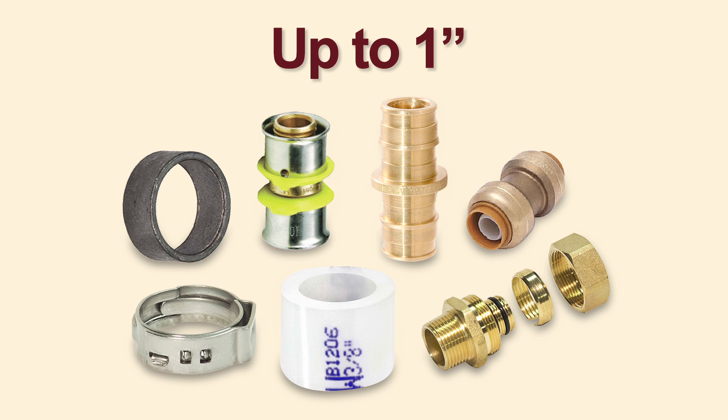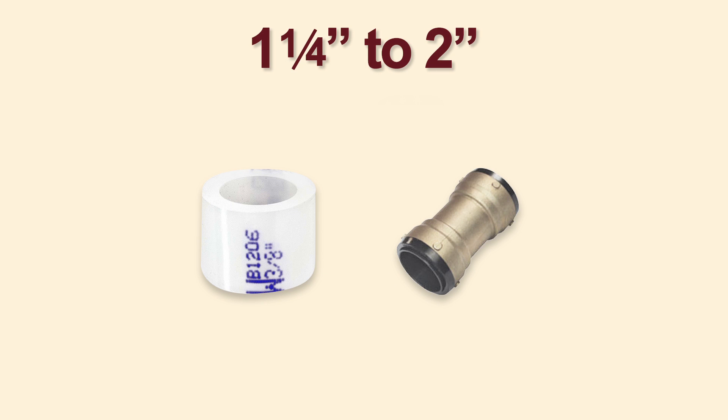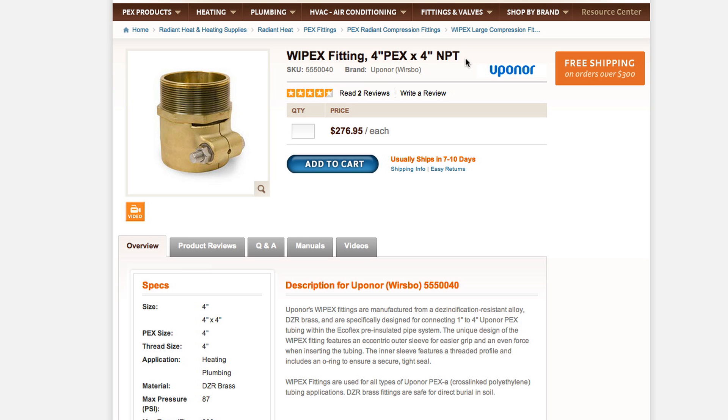All types of PEX connections work with Hepex tubing up to 1 inch, but only Propex expansion fittings and SharkBite fittings work with connections from 1 1/4 inch to 2 inches. For larger sizes you can use Upanor's YPEX fittings.